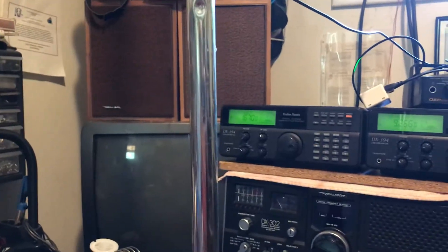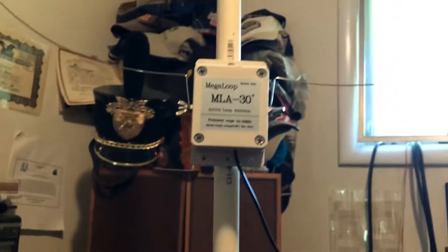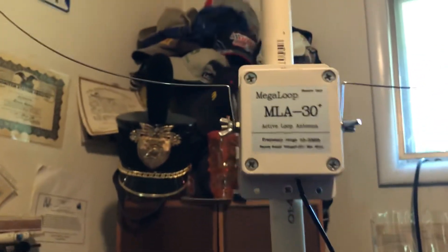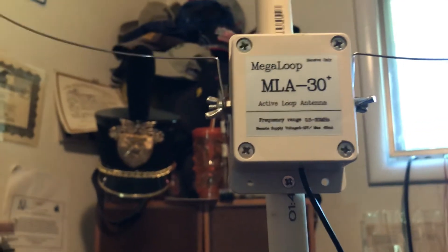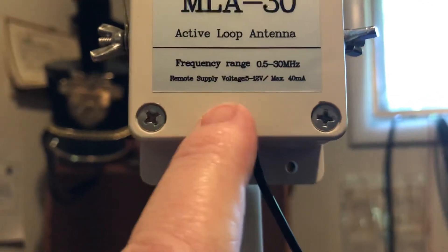I just wanted to show everybody a quick demonstration of my new antenna, which is the MLA-30 super loop. As you can see, the frequency range is 0.5 to 30 megahertz.